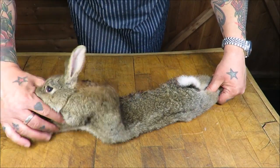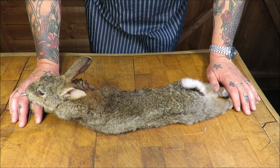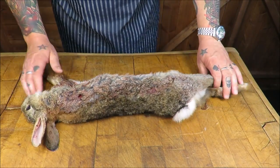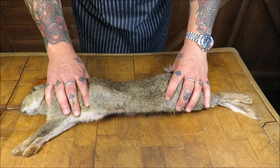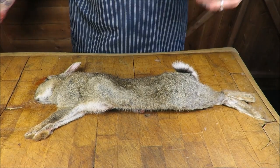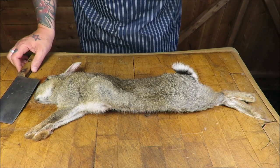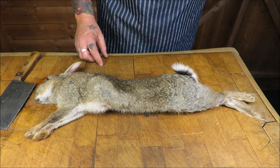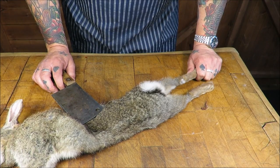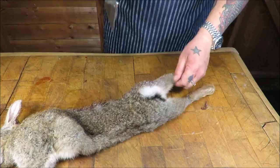Well, hello there, my dear friends, and welcome back to the Scott Ree project. And as you guessed, it's all about the rabbit, baby. Here I have a fantastic English wild spring rabbit, absolutely perfect. Now, loads of recipes for rabbit — stews, pies — but I want to do something a little different. What I'm planning to do is to make some rabbit koftas to go on the barbecue. I think they will be absolutely perfect.